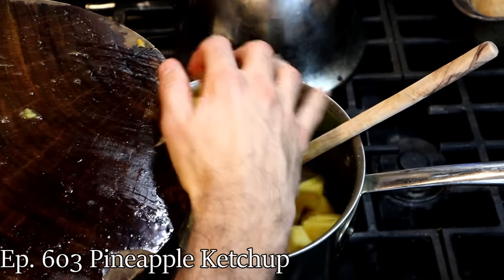Greetings everybody and welcome to another Will It Ketchup. In this series I have been making ketchup out of things that are not tomatoes by basically taking a recipe for tomato ketchup, taking the tomatoes out and replacing it with something else.